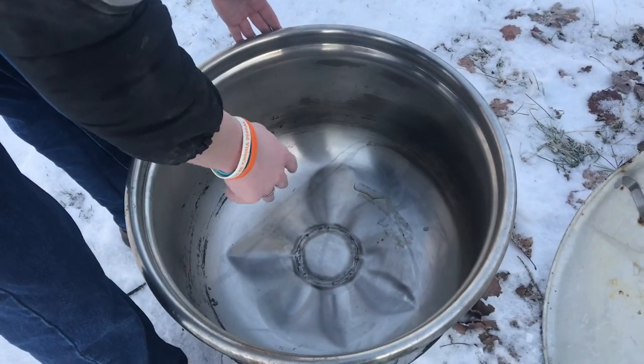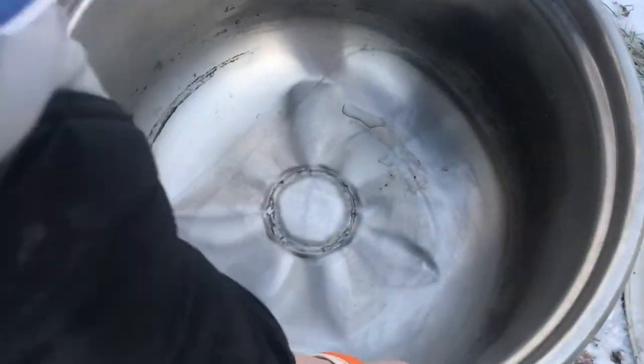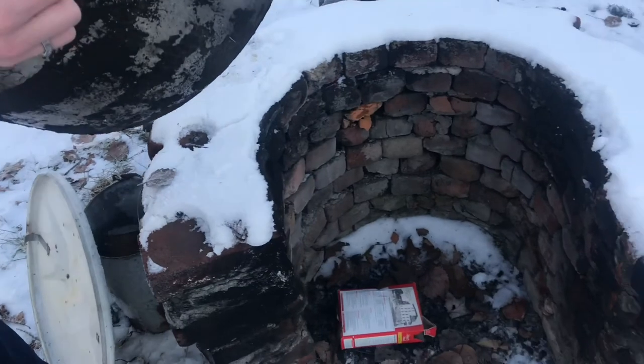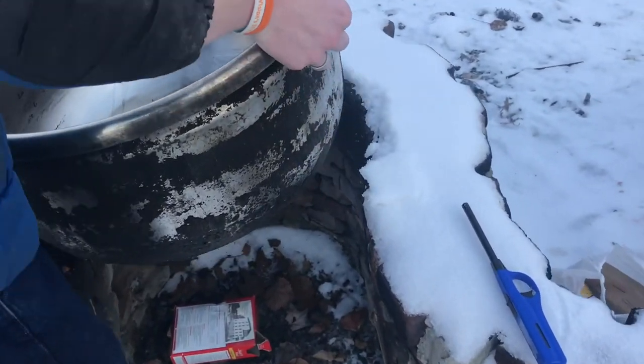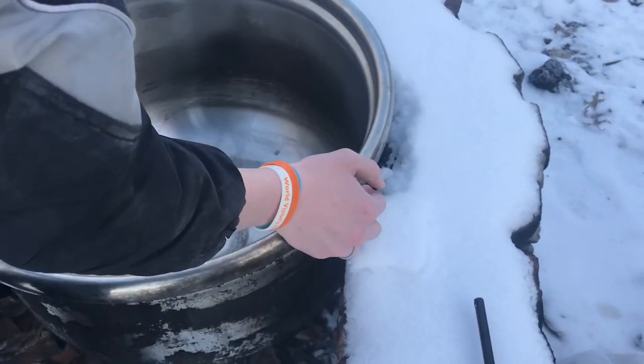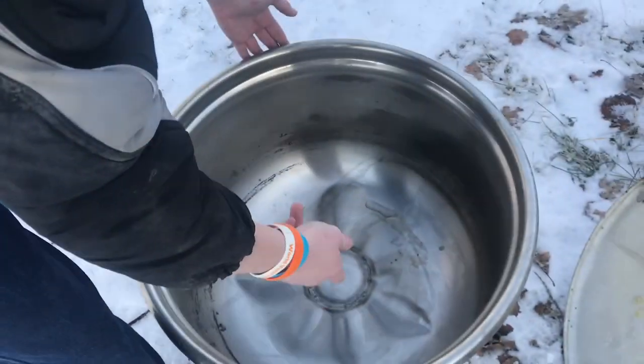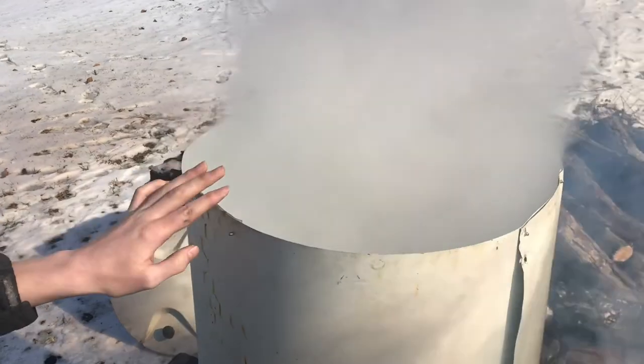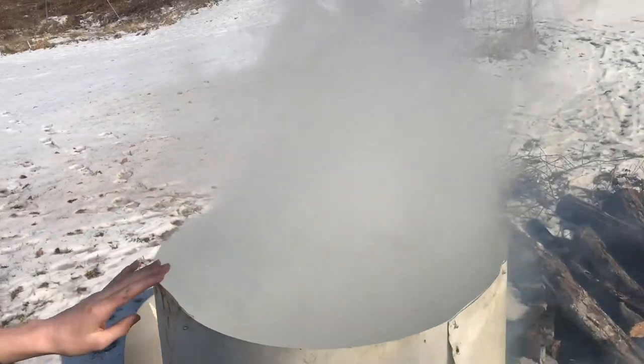We boil everything down in an old ringer washer stainless steel tub. We welded a plate in the bottom to seal it off, then we build a structure with brick to hold everything together. In the fall, we use this to make apple butter. In order to keep the smoky flavor out, we made this aluminum ring — it's like an extended chimney. You can see the steam coming out the top, and the smoke stays out.